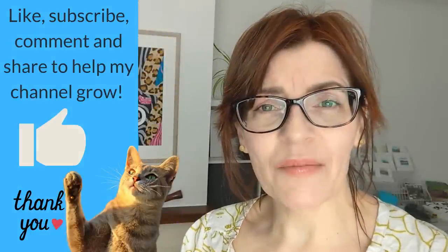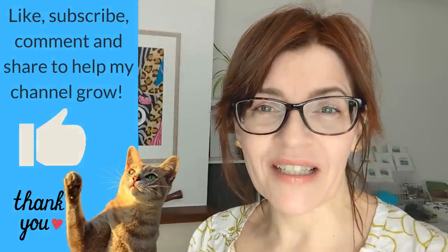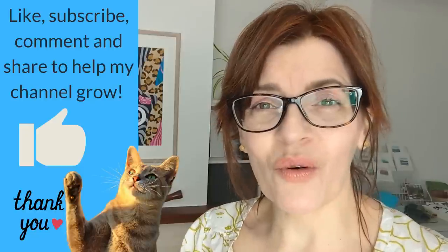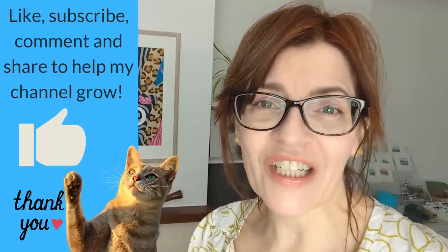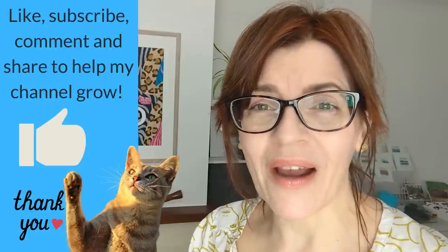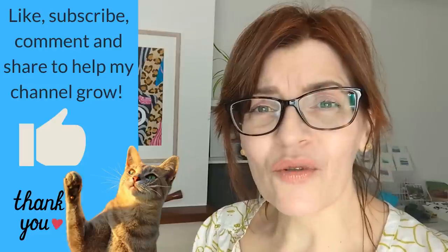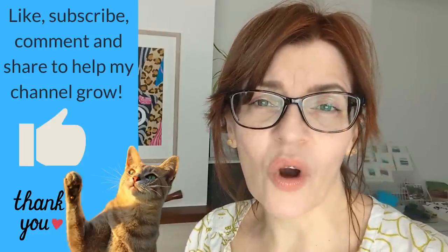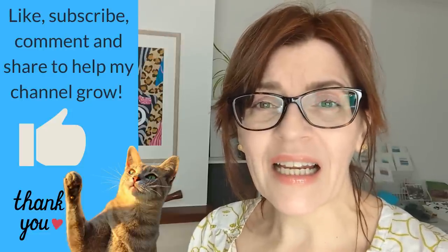At this point, could you please quickly press the like button. YouTube rewards channels with audience interactions, so if you like, share, subscribe, or leave a comment, YouTube will push this video out to more people. I'm so grateful to all of you who watch me here. If you'd like to further support the channel or get more content about colour mixing, click the join button below.